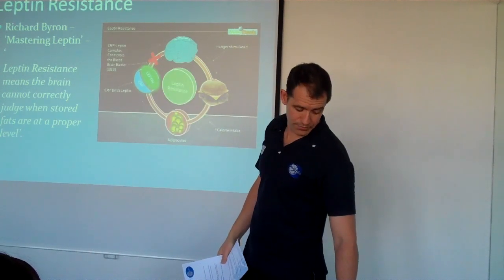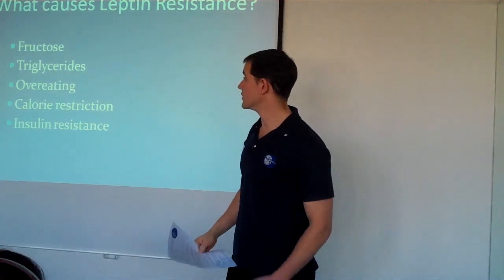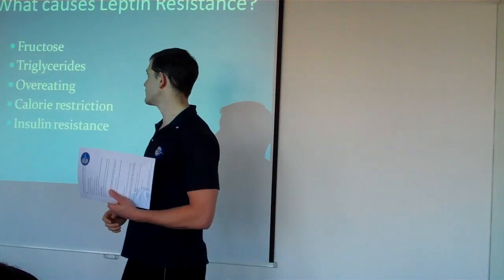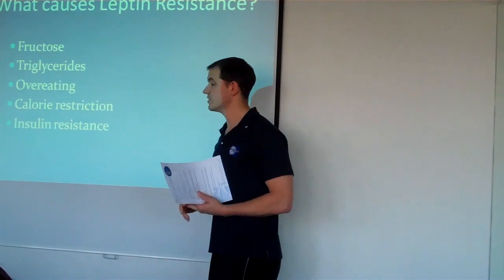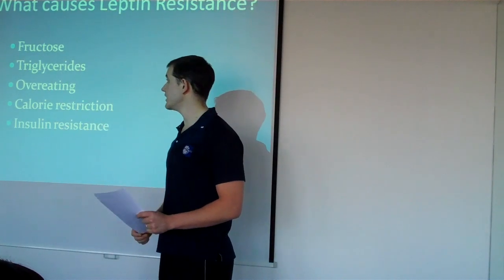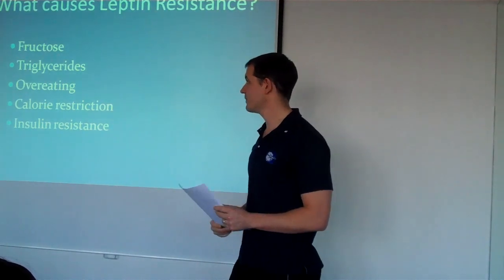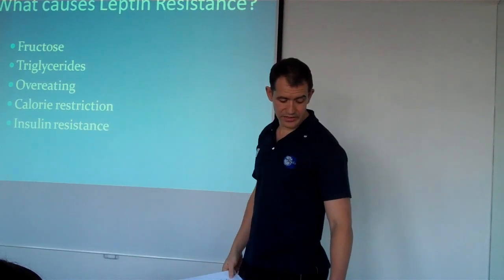What we need to do is look at controlling leptin and becoming less leptin resistant. What causes leptin resistance? We've got fructose, which is found in everything from Coca-Cola to some sports drinks. Triglycerides, which are related to too many carbohydrates in the diet — especially refined carbohydrates. Overeating in general, calorie restriction, and what's known as insulin resistance.